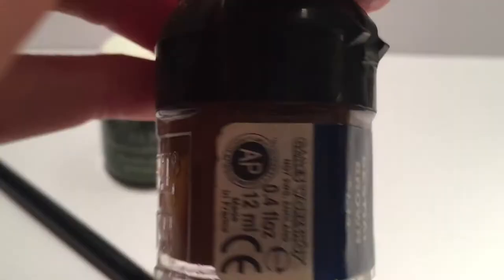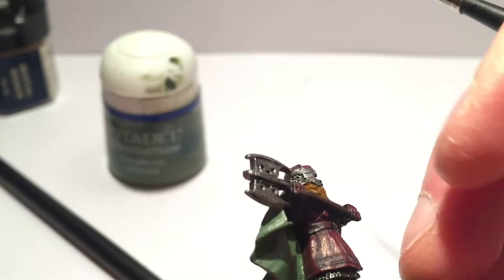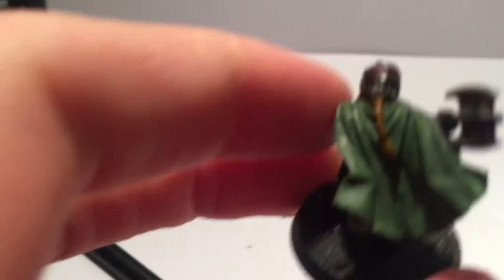Now onto the lovely hair. Bestial Brown gives it a nice base coat for an auburn look. You've got to take a bit of time here — the beard and ponytail are near lots of areas we've already covered. It really does start to come alive once you've put that brown on the hair.